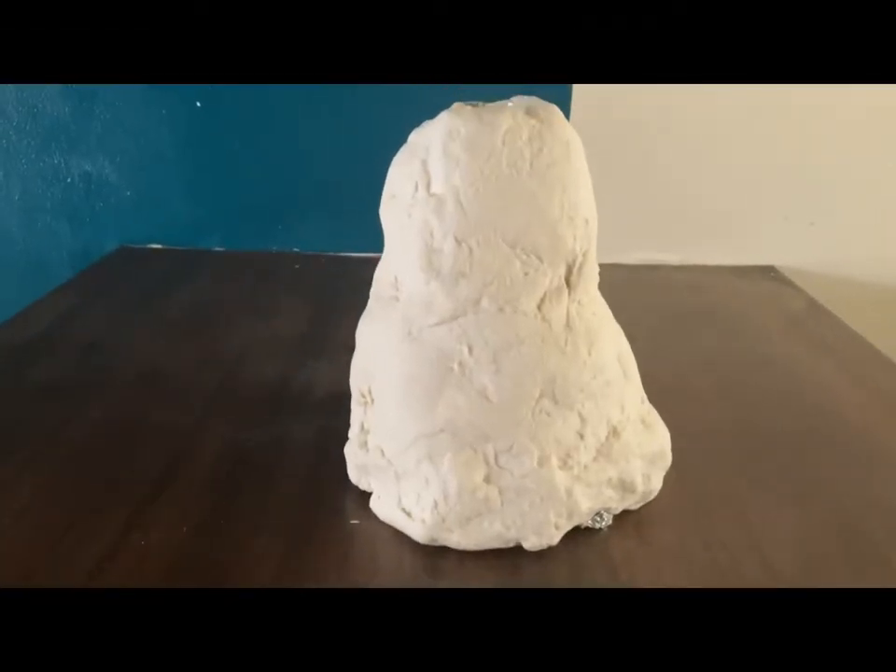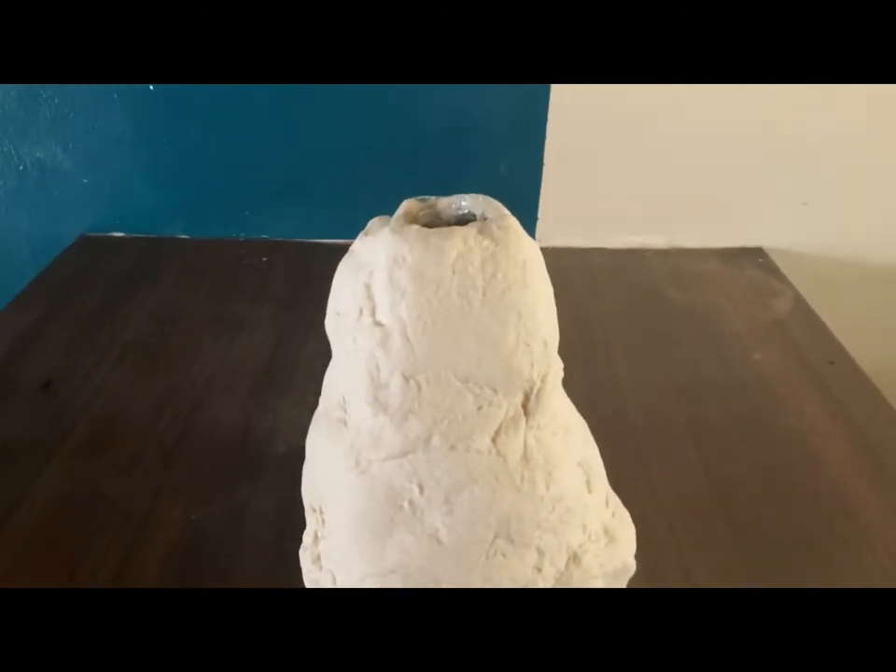To make the volcano, you are going to need tinfoil paper, homemade clay, and a water bottle. And it should look something like that.